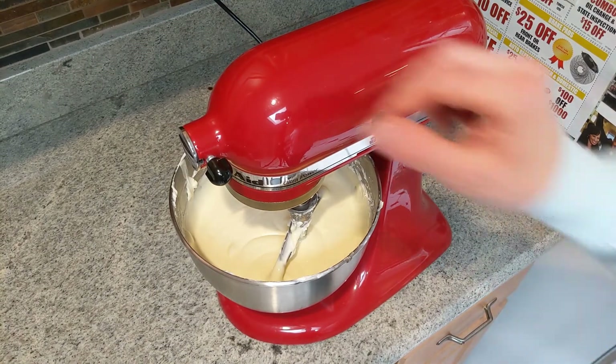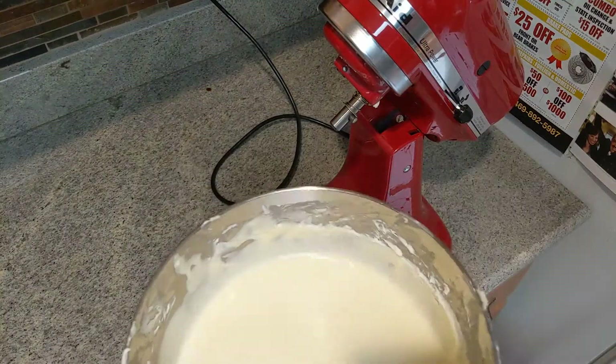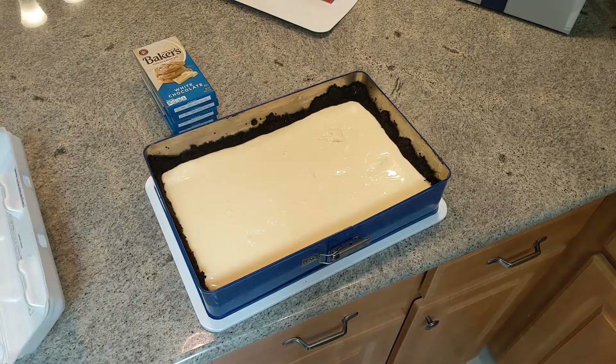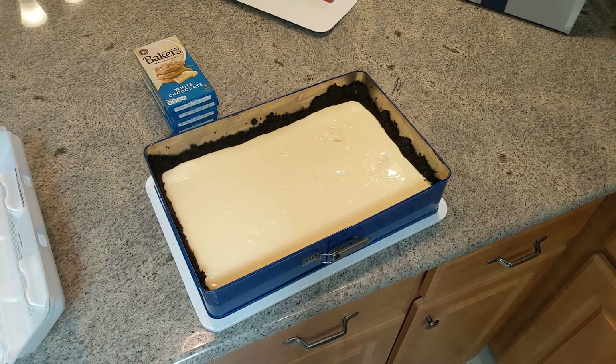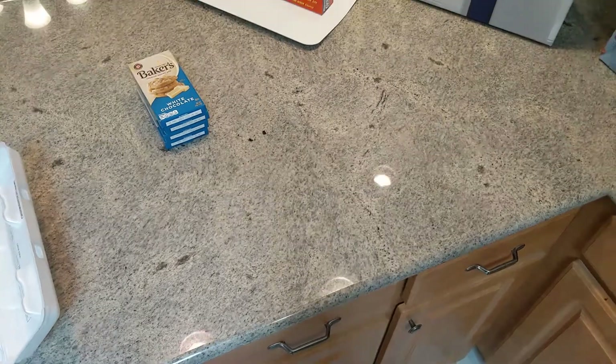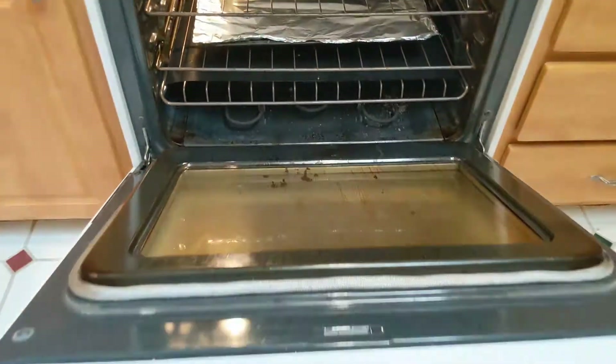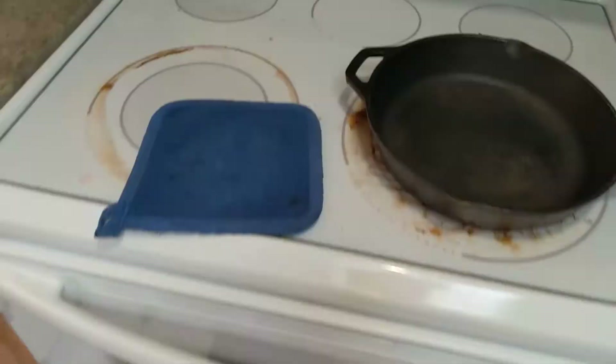It'll finish up, and as you can see, now it's ready to go. Take the cream cheese filling and go over and dump it into the crumbs that were prepared before. Once you do that, it'll be ready to go into the oven. By clicking it, it actually goes into the oven, as you can see, and the oven closes up.